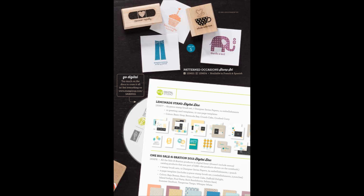At the top of this page, we'll find the Patterned Occasions stamp set, and this is a set of five images. You can see three of the images stamped on little tiny cards, and the other two you can see on the index stickers on the back of the wood mount stamps. It says it's available in French and Spanish, and I wanted to point out that any of the Sale-A-Bration stamp sets that have words on them are all available in French and in Spanish. So just let me know if you would like to get those versions and I can get you the ordering numbers for those.